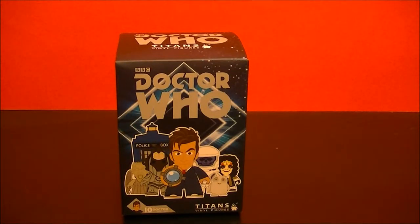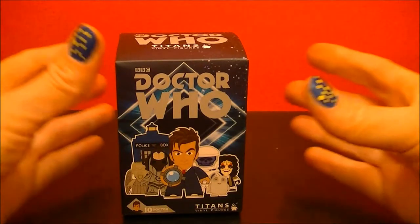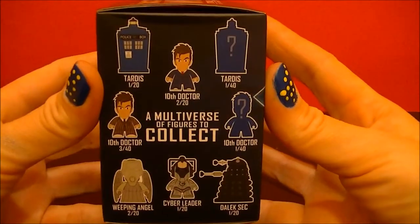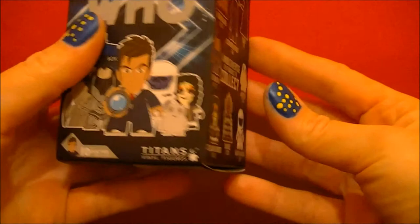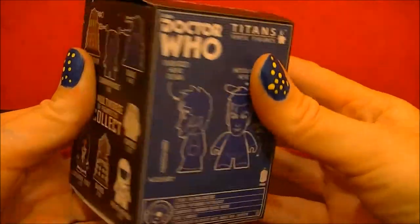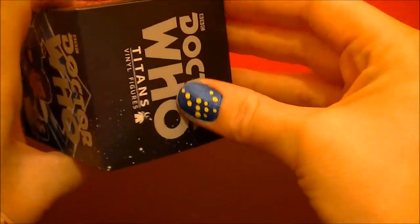Hello, BBC Collector here with another Doctor Who Titans Vinyl Figure. This is the 10th Doctor Series. So let's open it up and see what's inside.